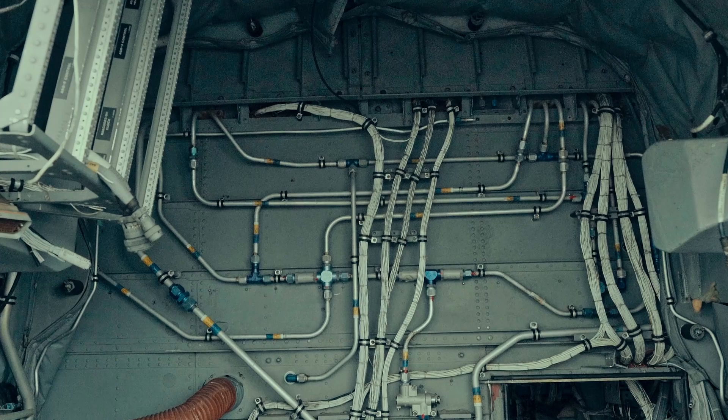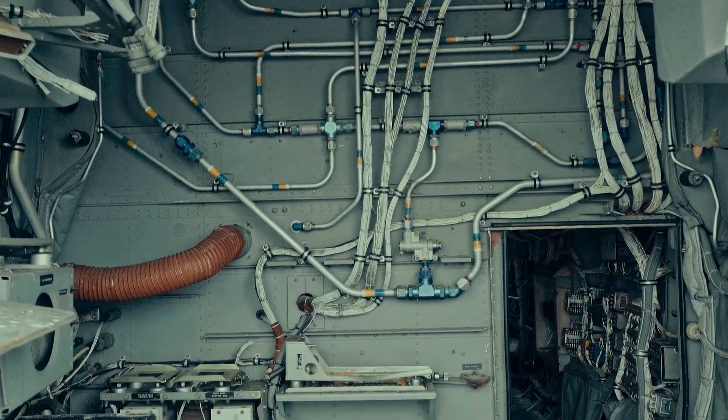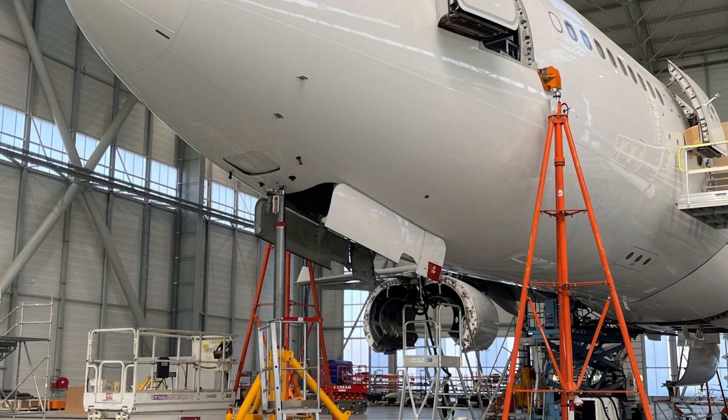It's fully autonomous — it navigates around things and makes sure it doesn't hit anything. For maintenance applications, the aviation industry has four types of checks: A through D checks, with D checks being the longest at around 10 years, where the entire plane is taken apart and inspected for wear or corrosion. These inspections happen inside the hangar. We're also working toward outdoor operations — Boeing, Delta, and United are working on that program with the FAA right now.